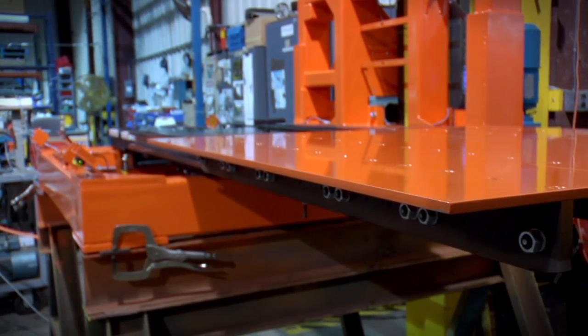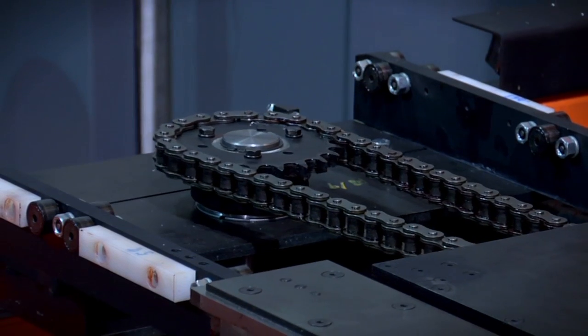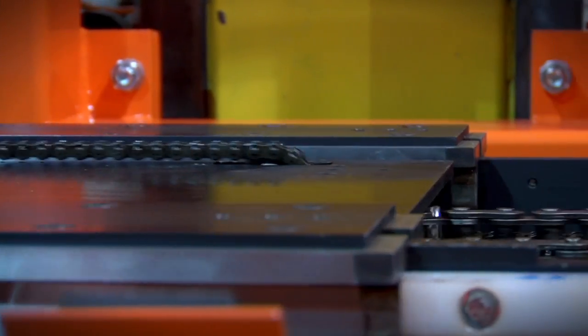The design has fewer components than a rack and pinion style shuttle, which results in reduced maintenance. The wear components on the shuttle are all off-the-shelf, readily available parts that are easy to replace.